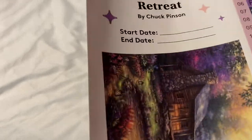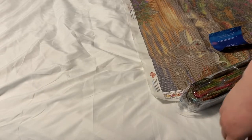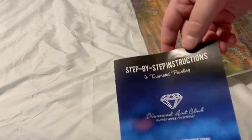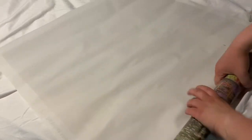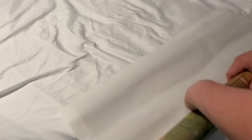Look how pretty that is — I love this! I'm definitely going to frame this one. I don't know where I'm going to find a frame this big, but I love it. It does include a step-by-step instruction guide if you are new to diamond painting. I am so excited to start on this one. I'm not excited for the confetti, because if you are a Chuck Pinson fan, you know that all Chuck Pinson kits are confetti heavy — but this one is going to be so gorgeous when it's done.